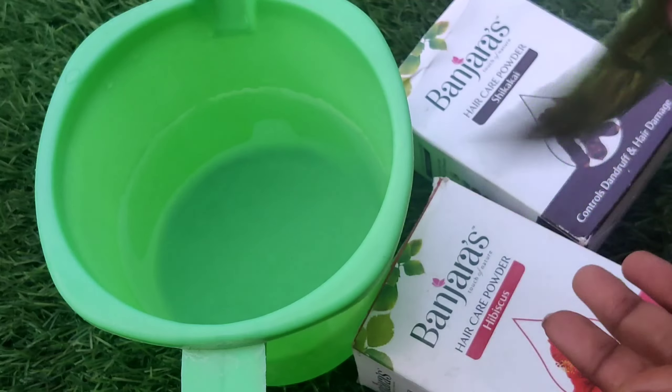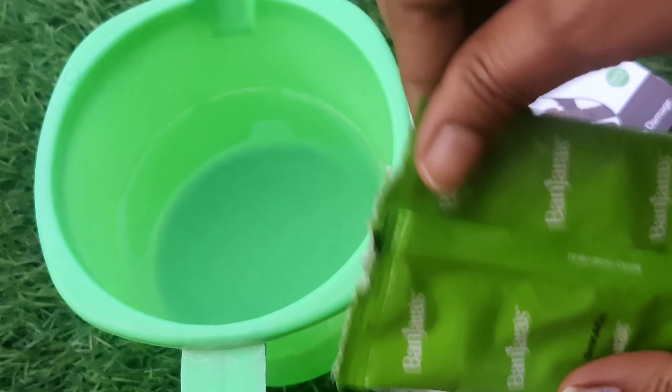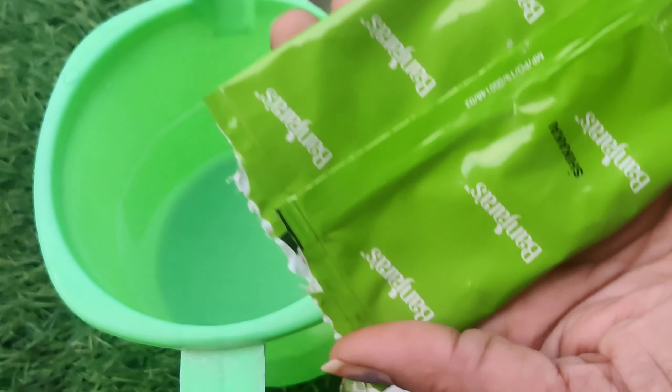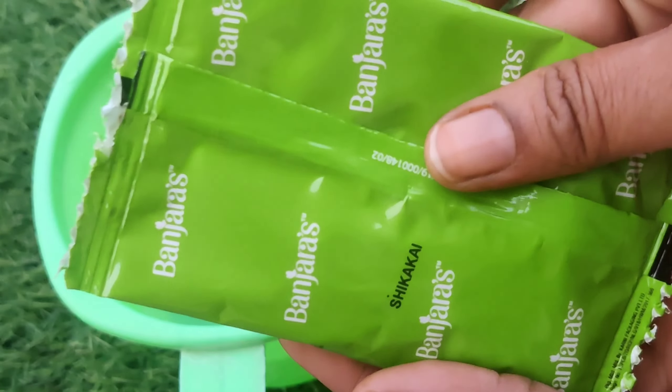First, let's add the seca kai powder. Add the seca kai powder to the mix and mix the powder well together.